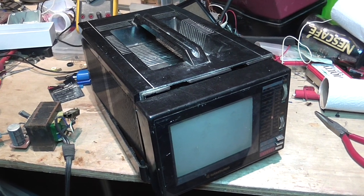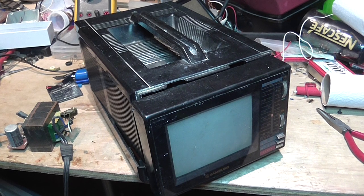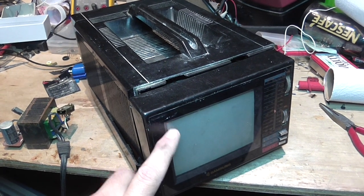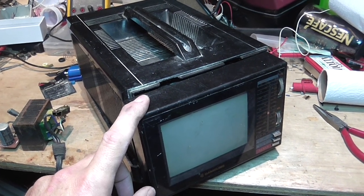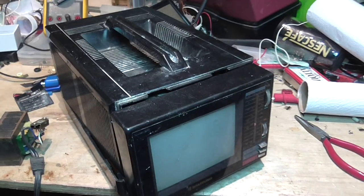Hello, thank you for watching. I hope this will be a very short video. I have a very small portable TV from, I guess, the 80s. Back when Samsung had the old logo, and this was probably made in Korea, not in China, like all products are made now.